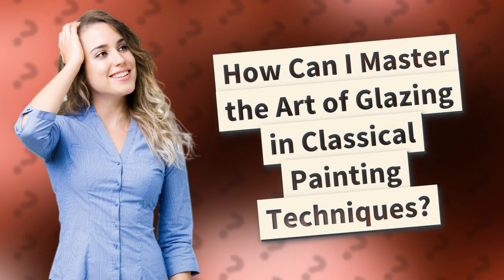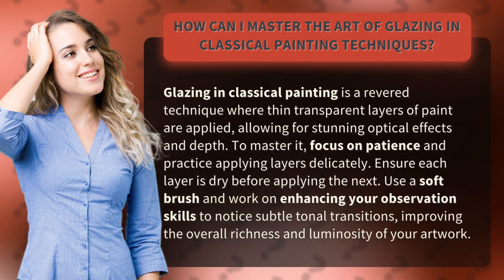How can I master the art of glazing in classical painting techniques? Glazing in classical painting is a revered technique where thin transparent layers of paint are applied, allowing for stunning optical effects and depth.